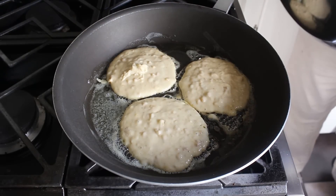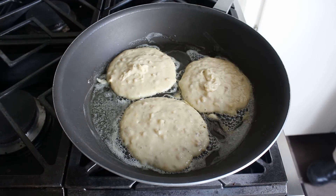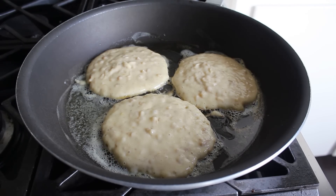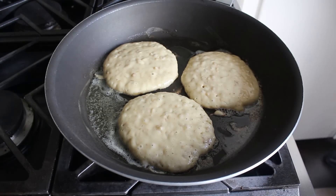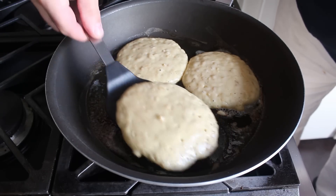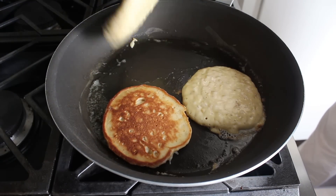We cannot, should not, will not go strictly by time — it's much more accurate to go by what we see. What we're looking for is the outside edges of the pancake to start looking a little bit dry, and more importantly, small air bubbles will start popping up through the surface. When that happens, it means it's officially time to flip your pancakes. If you're keeping score at home, that did take about three minutes — but forget about the time. Only believe the bubbles.